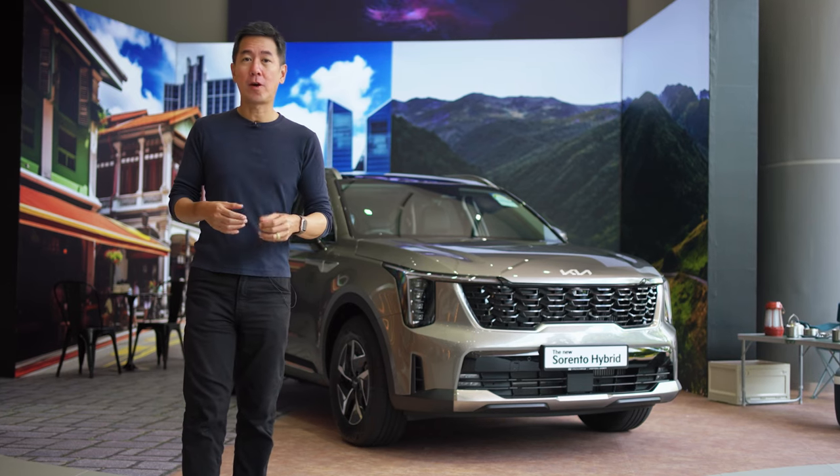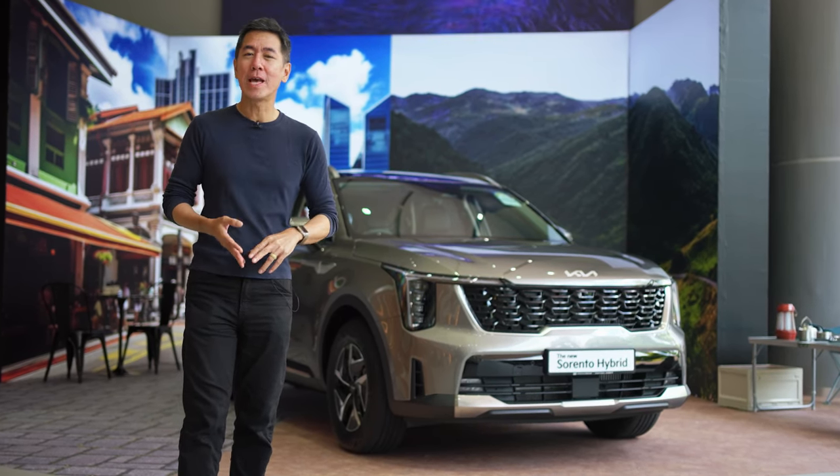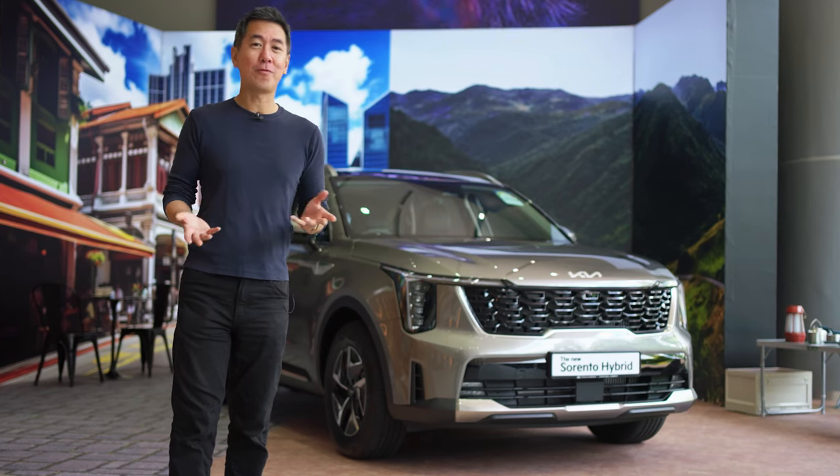It's a very comprehensive facelift of one of Kia's most popular cars. It comes with new styling, new features, and an efficient new powertrain — and the same old value for money.